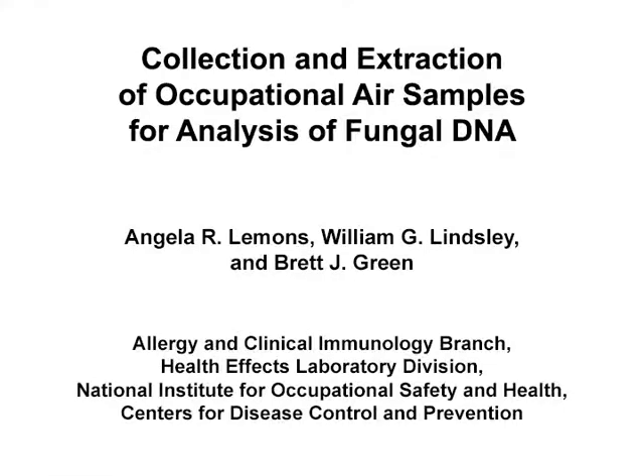The overall goal of this air sampling and DNA extraction methodology is to obtain fungal genomic DNA that can be amplified, sequenced, and taxonomically placed to identify potential fungal hazards within occupational settings.